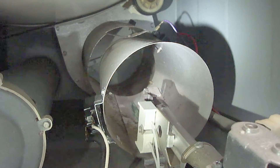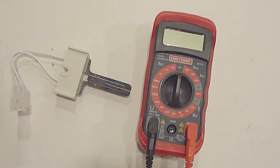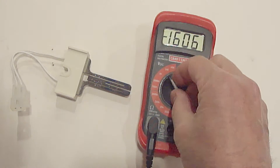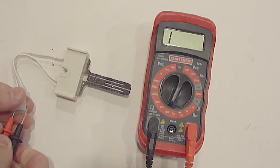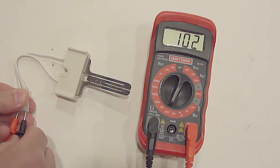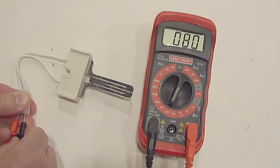To test the igniter, disconnect the electrical connection to the igniter and remove the igniter. Set the digital multimeter to the 2,000 ohms position. Place the two probes from the digital multimeter to the two electrical connections. When performing these tests, it does not matter which colored probe touches which electrical connection.